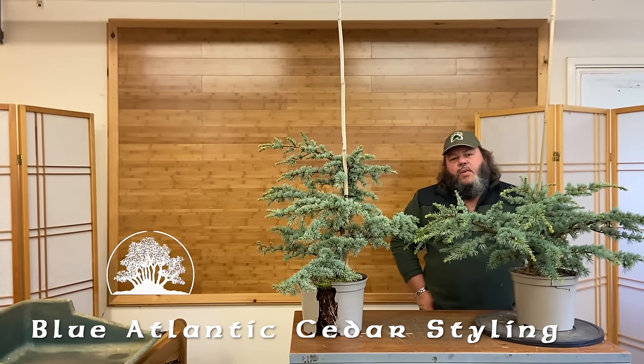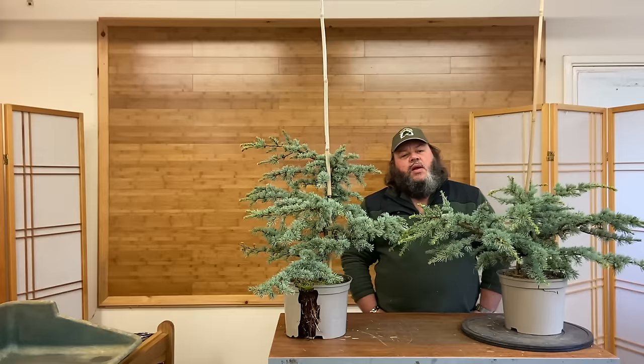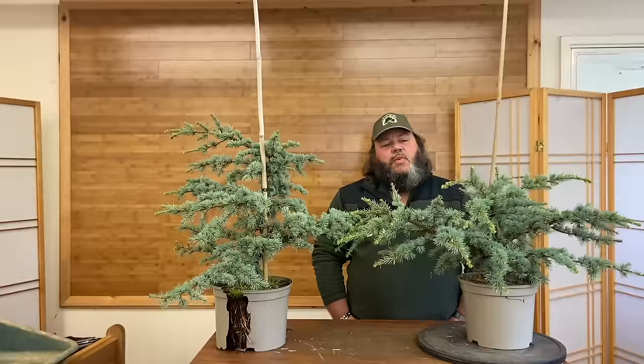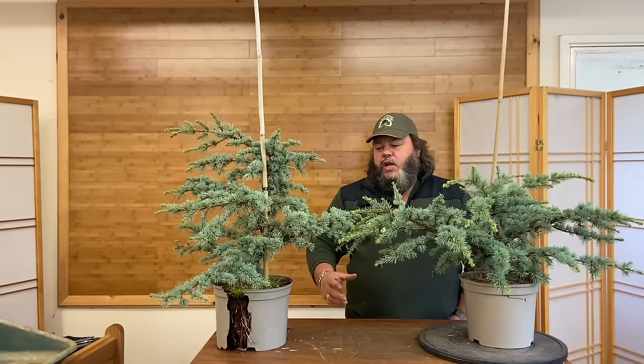Hello, welcome to Greenwood Bonsai Studio. Today I'm going to do a video on styling a couple of blue cedar trees from nursery stock. I've done quite a few videos working on old specimen bonsai, but I wanted to show something a little more fundamental — styling trees from younger nursery stock material.